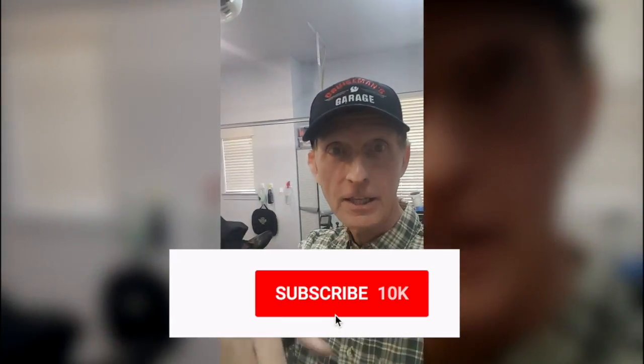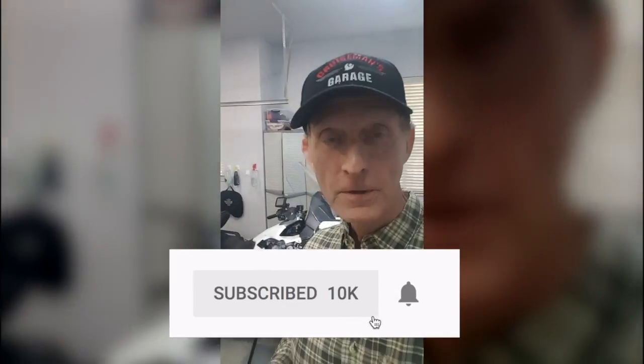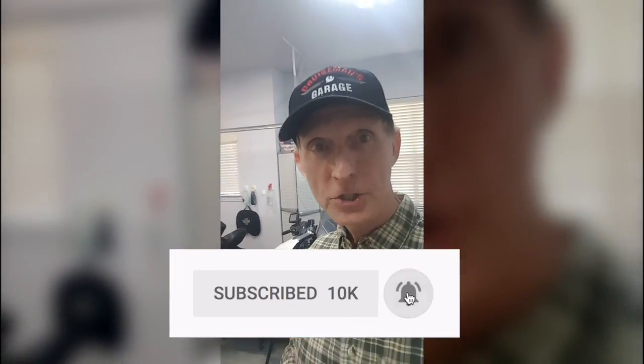Lots more information and a really big announcement coming up soon on Cruise Man's Garage, so stay tuned to the channel. I appreciate all your comments and all your likes. If you like this video and my other videos, click that subscribe button down below. I love it when you subscribe and when you post comments. Thanks for checking in today — I'm going to get back to work on the bike.